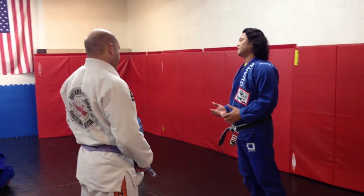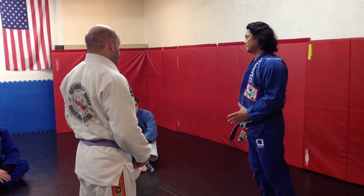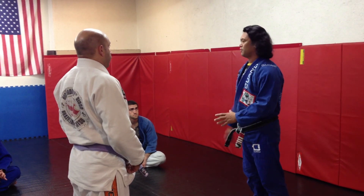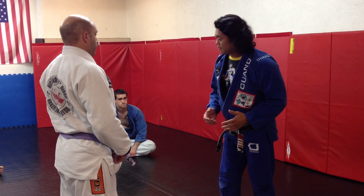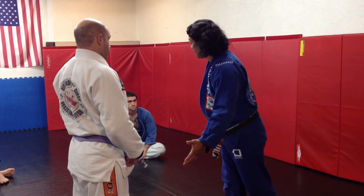We are going to work on passing when we already know that the person is going to pull guard. We already know the scenario — I know he's a guard puller, and I'm going to be ready for it. His goal is to pull guard. My goal is not to be a sucker and go with him.